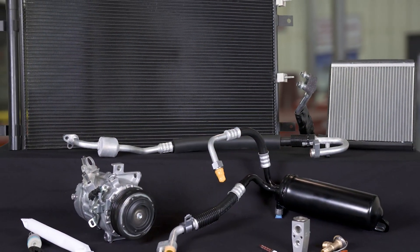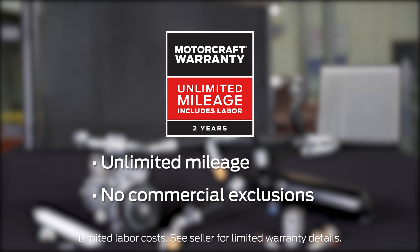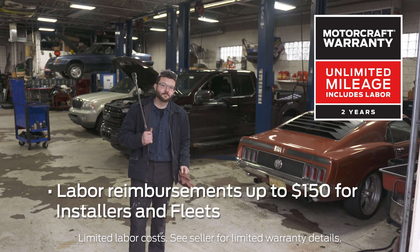All MotorCraft air conditioning condensers are covered by a two-year unlimited mileage warranty with no commercial exclusions. And installers and fleets can also get labor reimbursements up to $150.